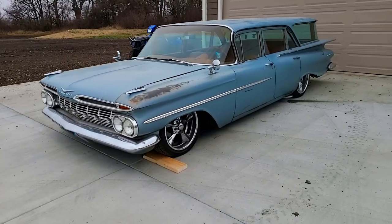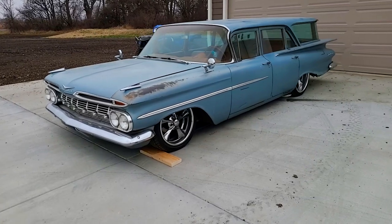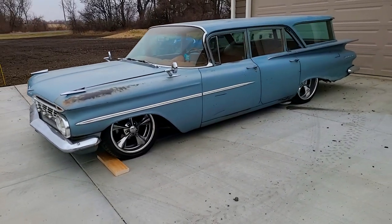Hey, how's it going everyone? My name is Ryan and welcome back to Iowa Classic Cars. Got a treat here for you today. I'm with my friend James and his 1959 Chevrolet Brookwood.